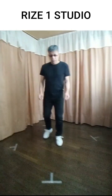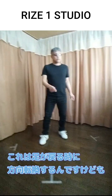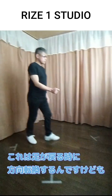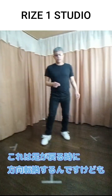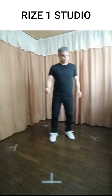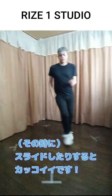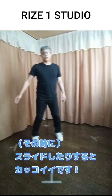後ろ向きでやると、1、2。こちら向きからやると、1、2ではなく、1、2となります。これは足が戻るときに方向転換するんですけども、結構スライドしたりすると、シューッとかっこいいです。(From the back view: 1, 2. Starting from this direction: instead of 1, 2 going one way, you get 1, 2 turning the other. The direction change happens as the foot returns — and if you slide it, it looks really cool with that swishing motion.)